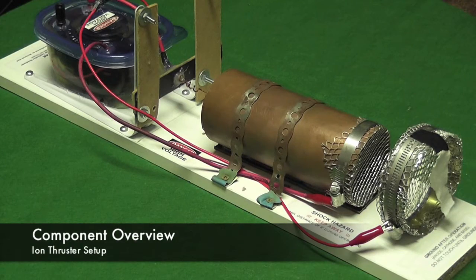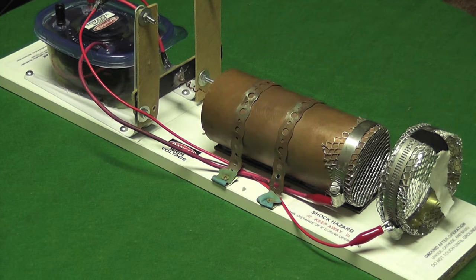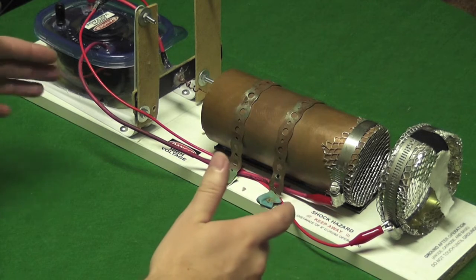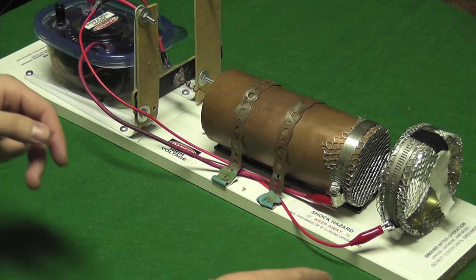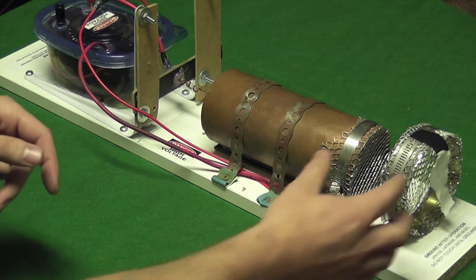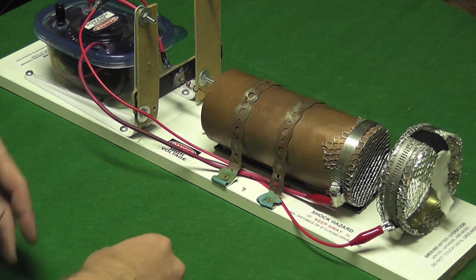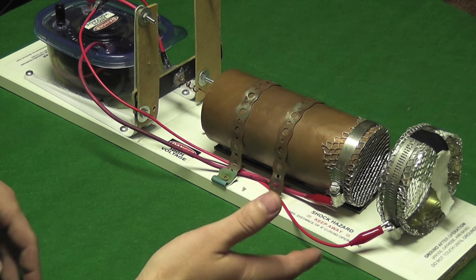Hi, my name is Mac. Today I'm going to be showing you the ion thruster that I've created here. As you can see, it's very small scale and does not produce a significant amount of thrust. I had to tape this piece of tissue paper off the end just to show that it's on.